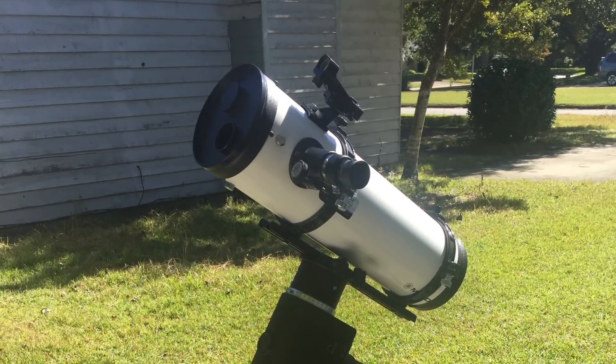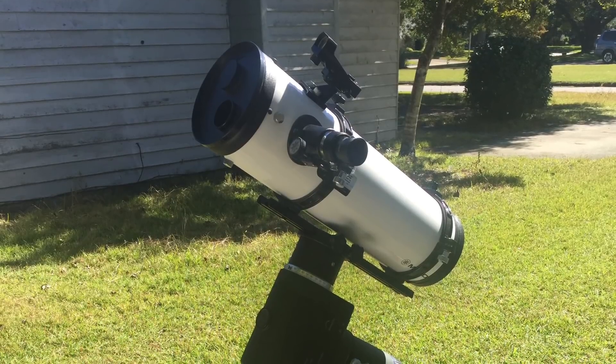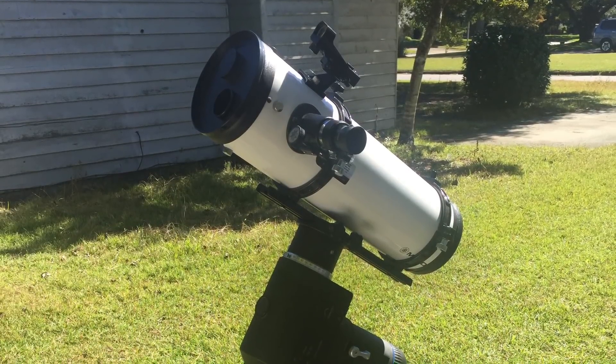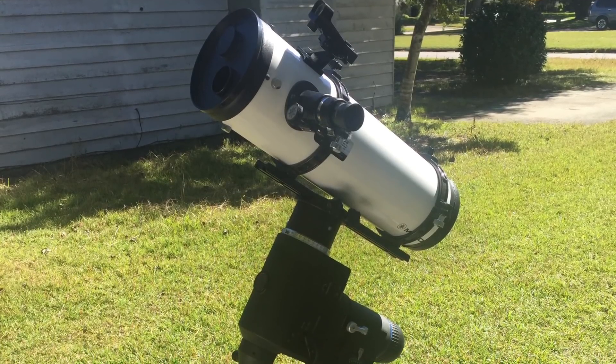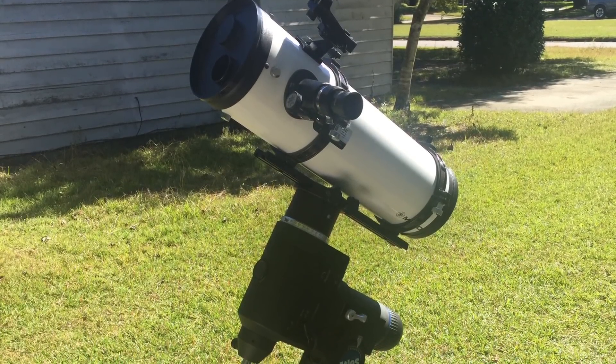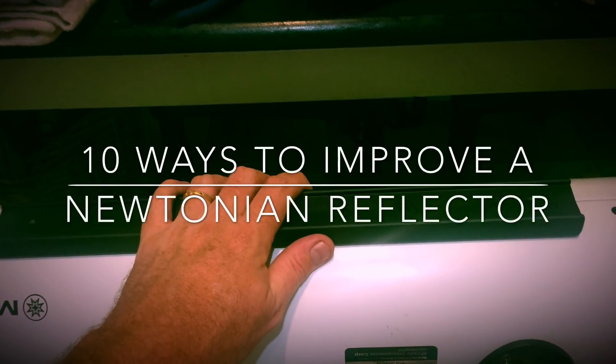Welcome back. Today's video is about Newtonian reflectors. They are by far the best bang for the buck in budget telescopes, and there are ways to improve your visual and imaging experience with these instruments. So without further ado, here are 10 ways to improve a Newtonian reflector.